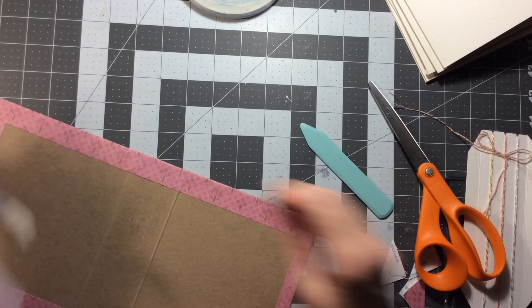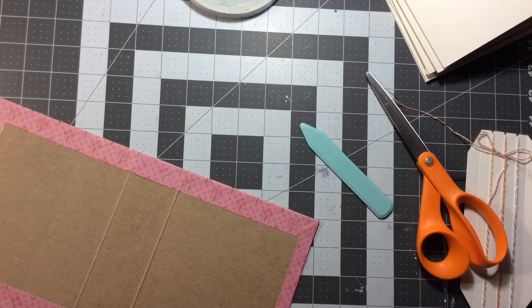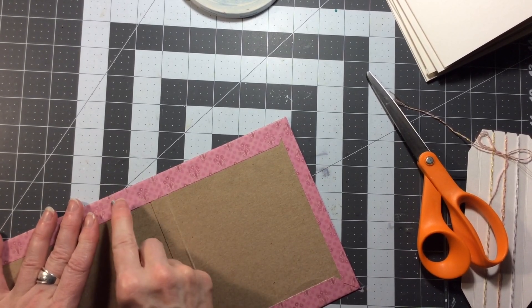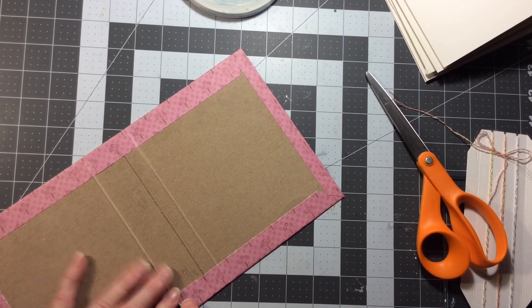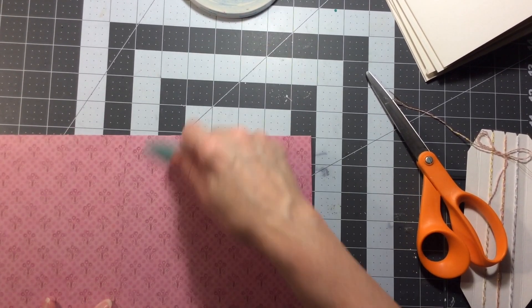So I thought about making a traveler's notebook. I made a few of those this winter for the kids who are going to the Dominican for the first time. And I thought about that style, but I wanted this. So what I'm gently going to do is just work those creases so that they don't bubble up when I go to try and bend the book.